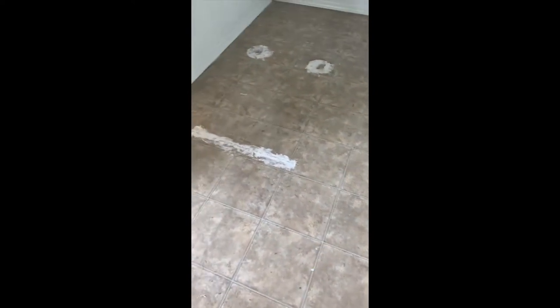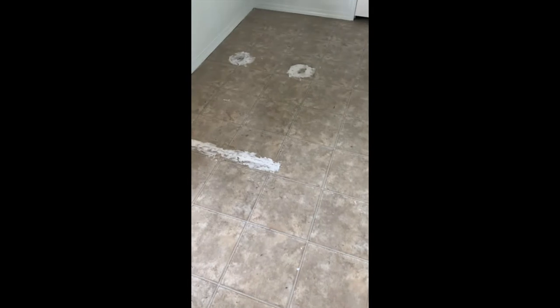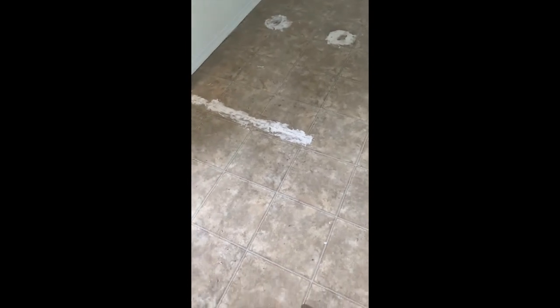We've been renovating the trailer and got to the point where we were going to look at what we want to do with this floor. We looked at doing vinyl flooring — the glue-down kind and the floating kind — but it was so expensive and we're trying to do this on a budget.